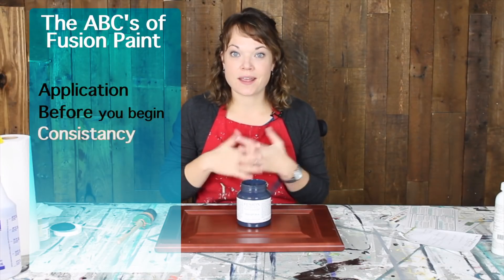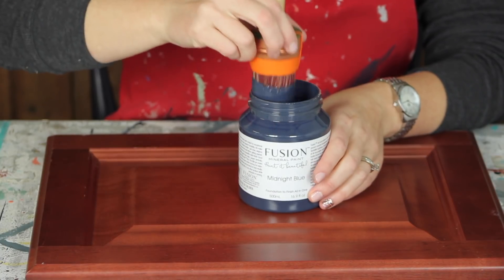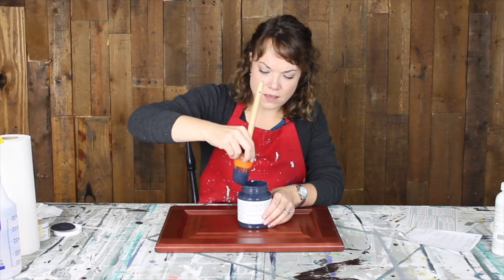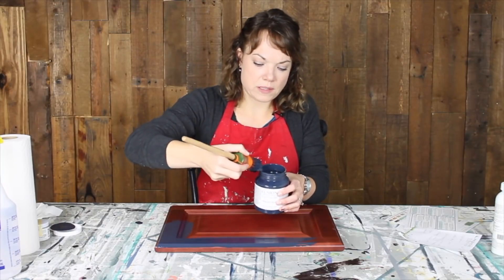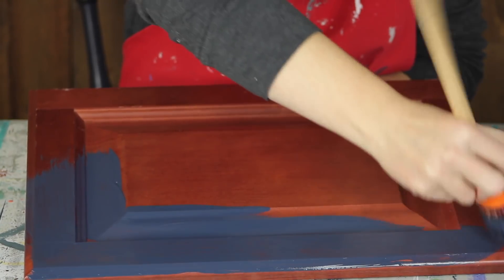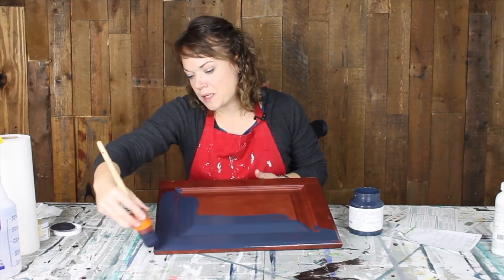Now let's do the fun part and get into the paint. We're going to talk about consistency first, both in the can as well as on the piece as we begin to paint. It's actually thinner than I was anticipating — really smooth and really nice. It's a really nice medium: not too thin and not too thick. And the consistency as it's being applied is really nice and smooth.